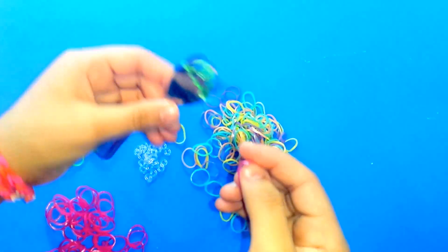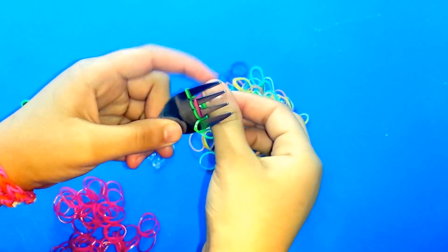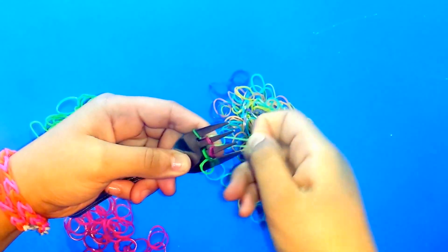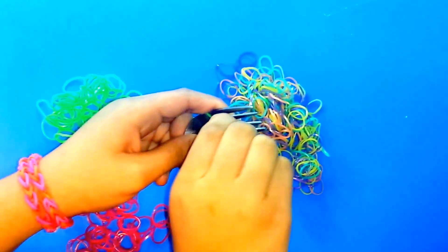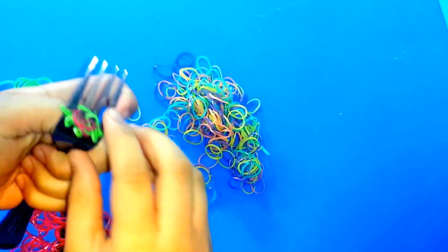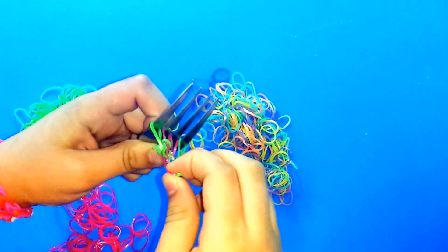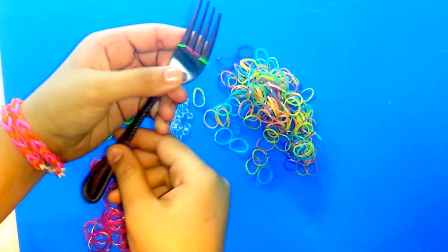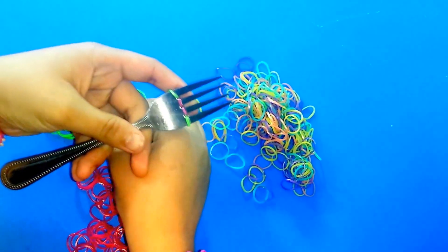You're going to have the other green row again, so do the same thing. Put a pink band in 2 of the middle tines, get the 2 middle greens and put them over, then get the other greens and put them over too. Pull from the back and you'll have this pattern.